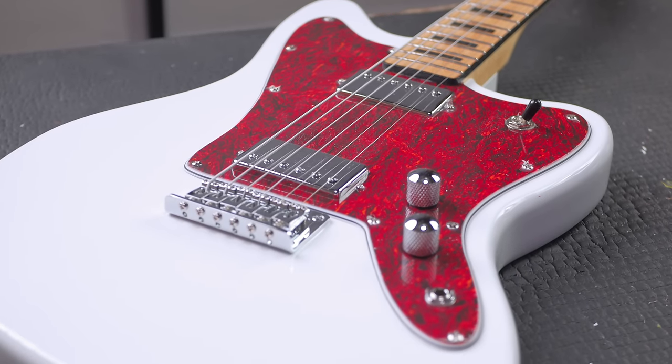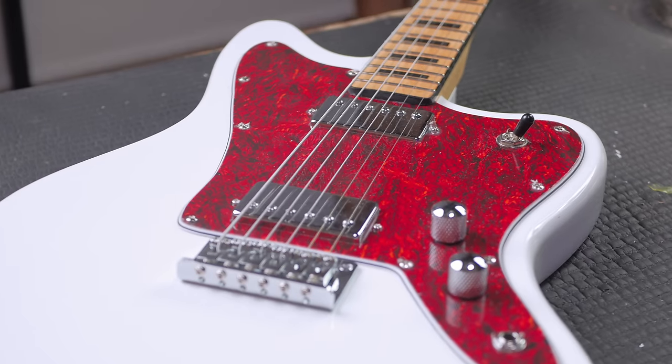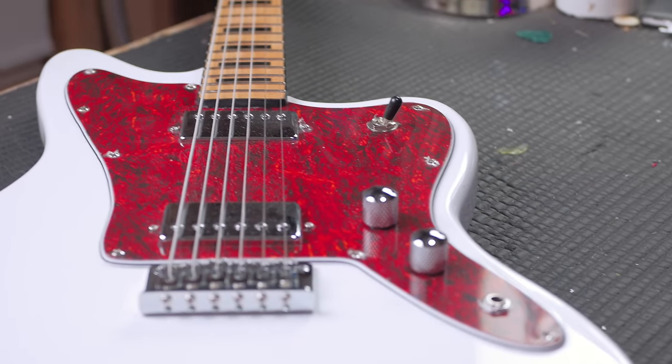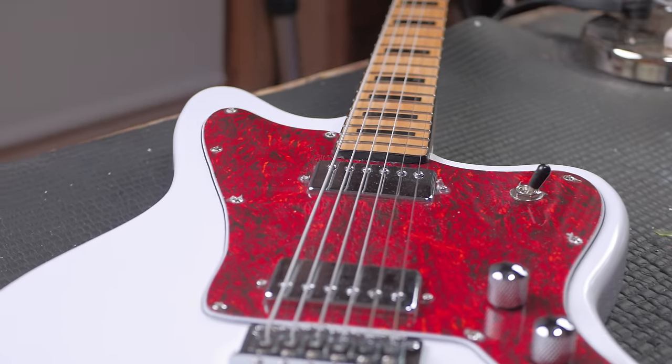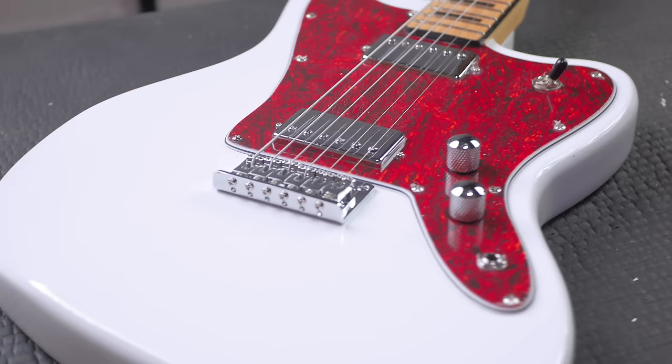Really impressed with Firefly Guitars and the Guitars Garden website, which sells these. This is the Firefly Baritone — I think the model number is FFJA. It's a slick guitar.